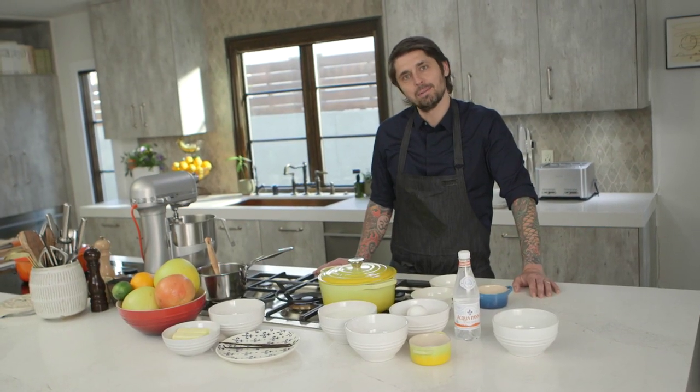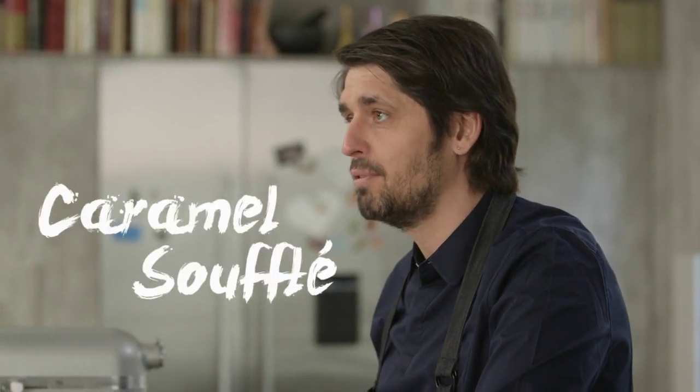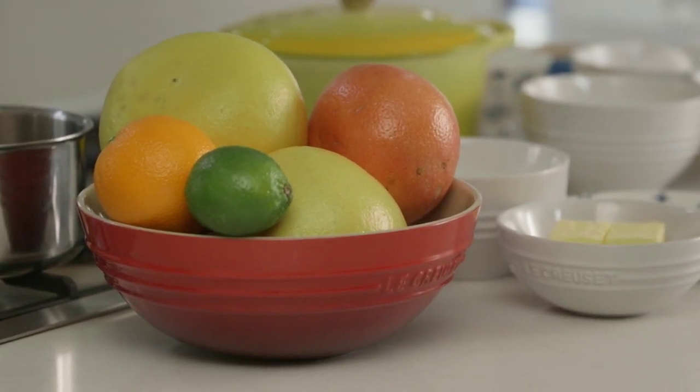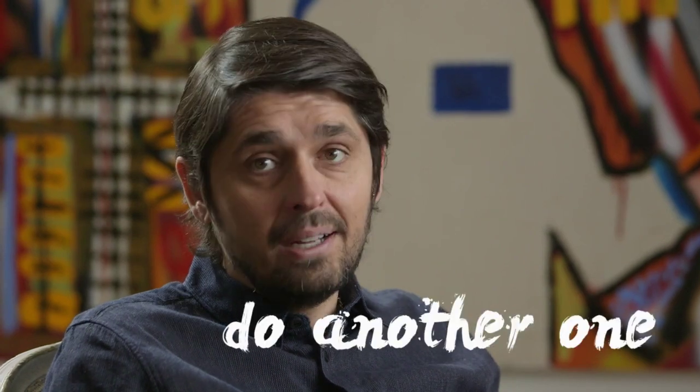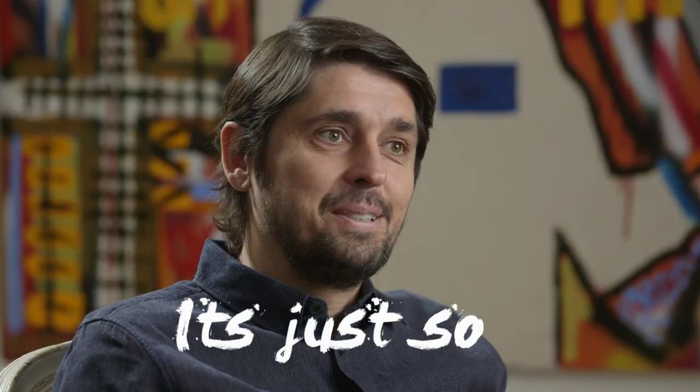Bonjour, welcome to Ludo à la Maison. Today we're going to do a caramel soufflé with citrus flavor. Everybody is scared to do soufflé — I'm scared too, trust me. You never know what can happen with a soufflé. Not a lot of people cook soufflé at home. When people invite me to their house, I never have soufflé. It takes a long time to do, and if the soufflé is not good, you need to do another one — but it's just so good.